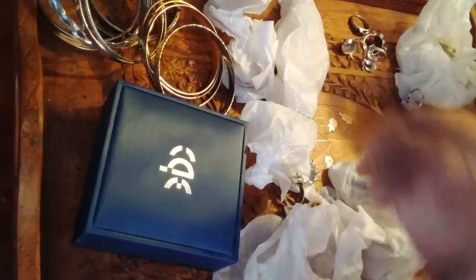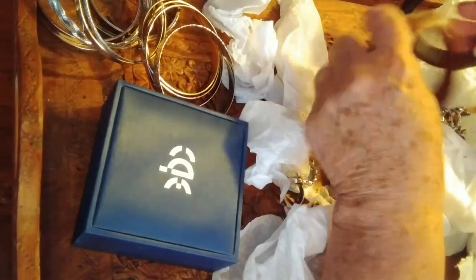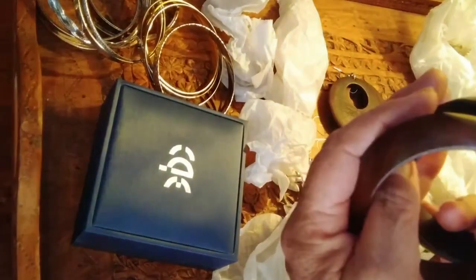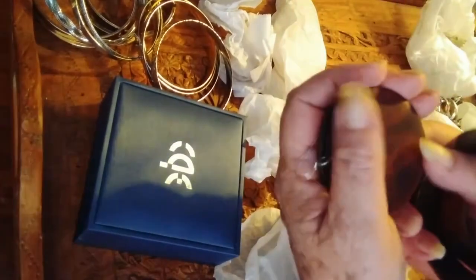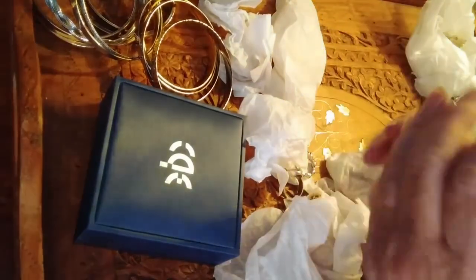These are really nice wooden bracelets. I'm not sure what that is, and matching disc earrings. I have to say that I don't wear heavy earrings — these are really light, really nice coloring. So that's pretty cool.